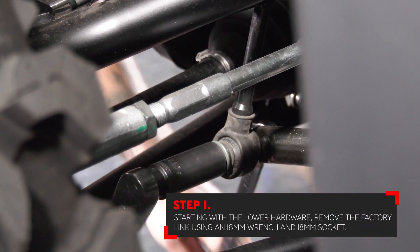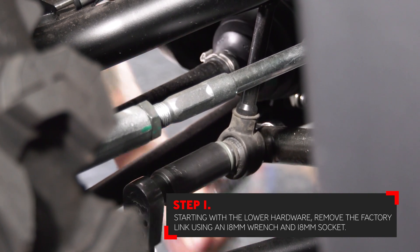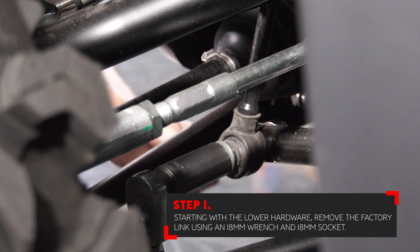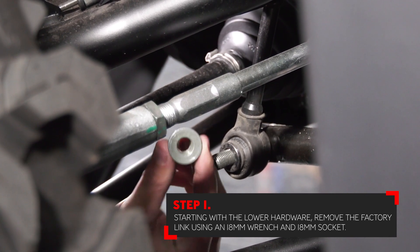The first step in the installation is to remove the factory link. This is done by using an 18 millimeter wrench and an 18 millimeter socket. Remove the nut followed by the bolt going through the sway bar link and the sway bar itself.